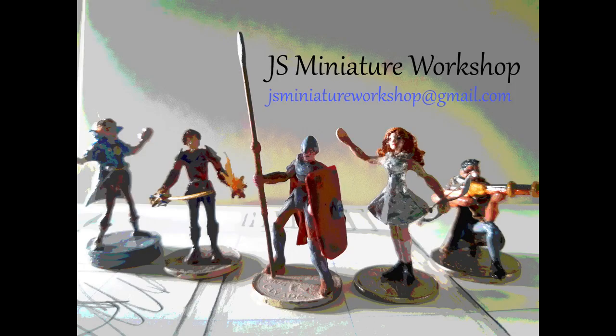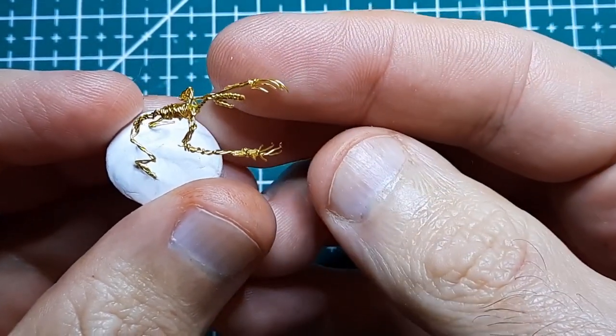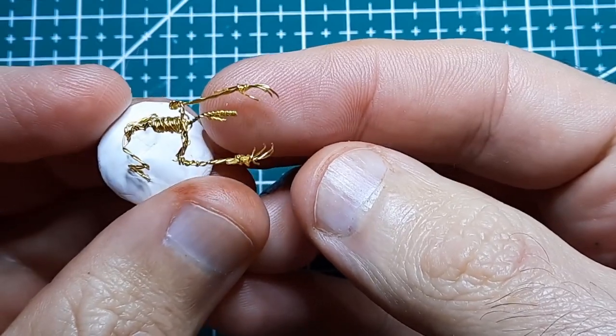Hello, welcome to my channel. Today I'm making a follow-up sculpt, an animal companion from my last sculpt which was Hroon, an Aarakocra archer.